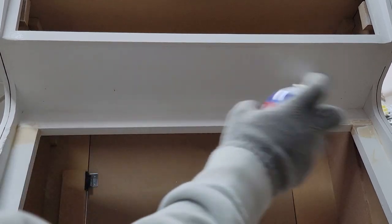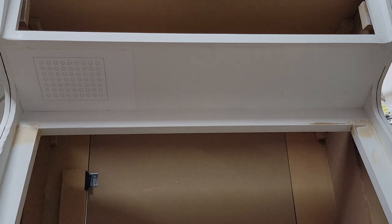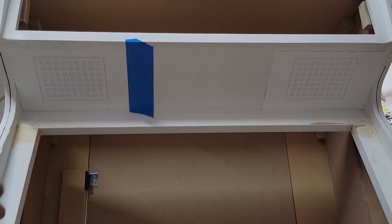This is an idea that I saw on Geek Pub. Basically you make a template using something like Inkscape, print it out, and there you have it — a perfect guide for drilling your holes.